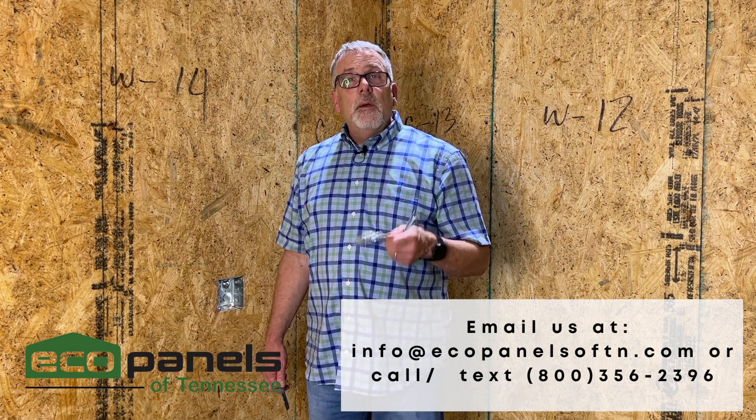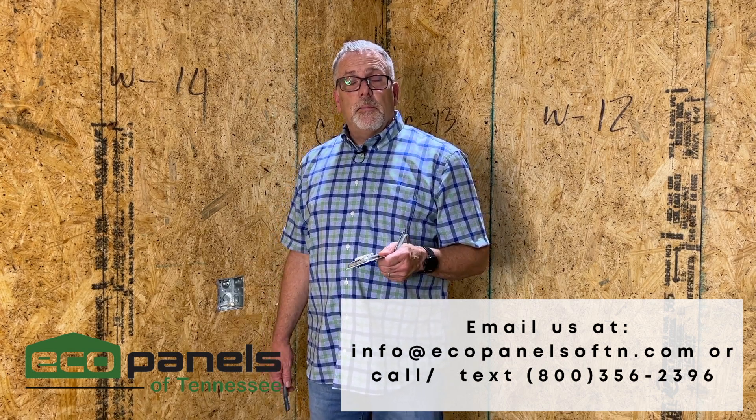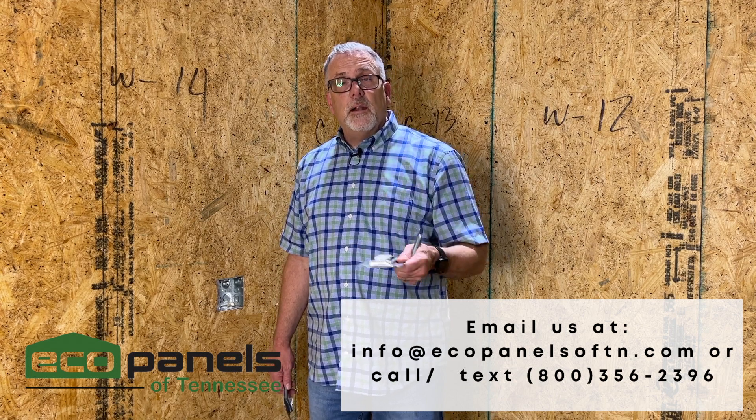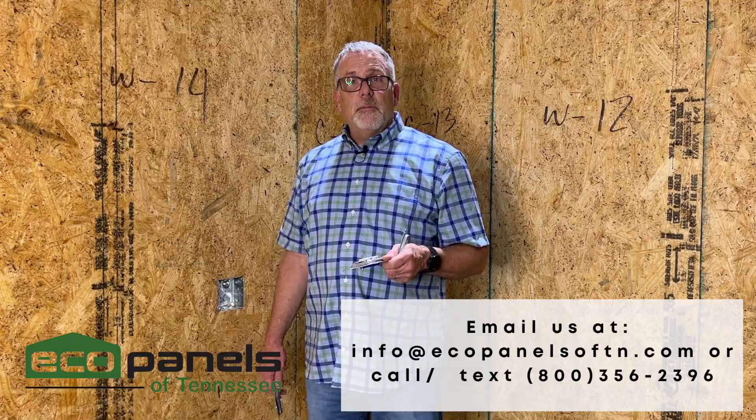If you'd like to find out more, we'd love to hear from you. Call us with your questions — we'll be glad to supply additional information. You can email us, call us, text us, or visit us on our website. We look forward to hearing from you. Subscribe to our YouTube channel to find out more about EcoPanels of Tennessee — click that button and ring that bell.